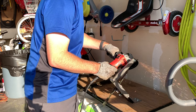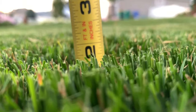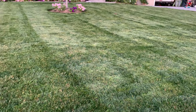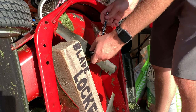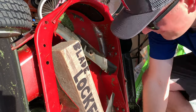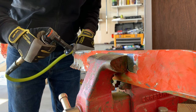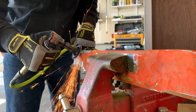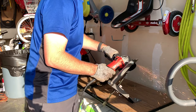Have you ever noticed that the tips of the grass blades are kind of frayed, or that there's a yellow tinge across the lawn after you've mowed? When you see these clues, even in the slightest, it's more than likely time to sharpen your blade. Mowing with a sharp blade is a great way to prevent disease and other issues around the lawn. How often you need to sharpen the blades depends on how frequently and how much area you're mowing, but for the average homeowner a general rule of thumb is to get it done at least once a season.